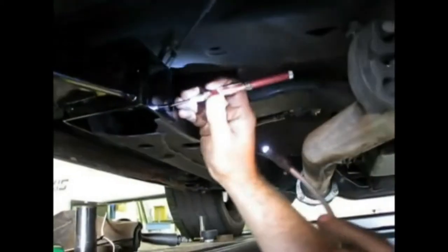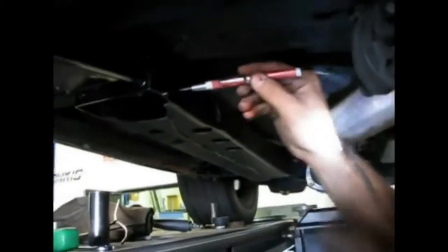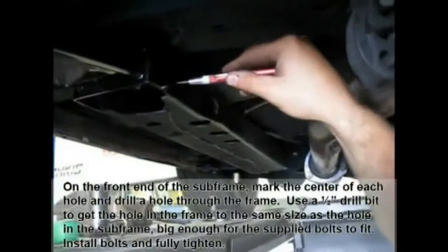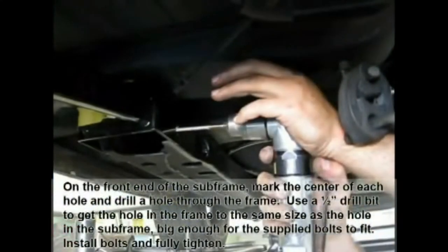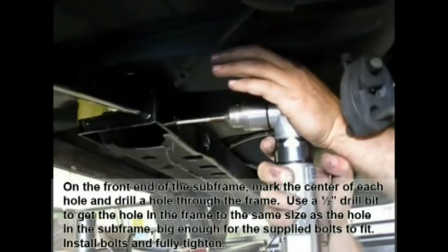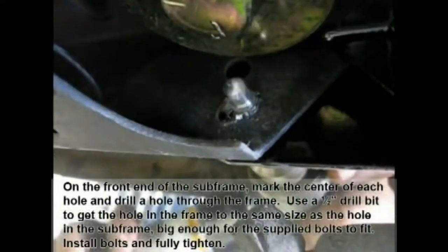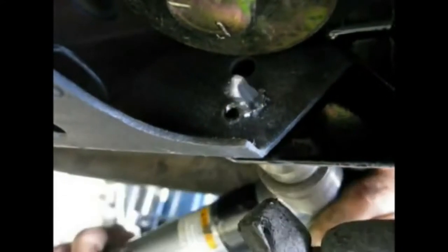The back is all set and looks good, so now we go to the front. Our subframe bolt is tight. Now it's time to mark the sides of the subframe connector where we will then drill out the subframe so that we can bolt in the front. Our subframe connectors are bolt-in, so you can always take the subframe out of your car. We put extra bolts in the side for the utmost in chassis rigidity.